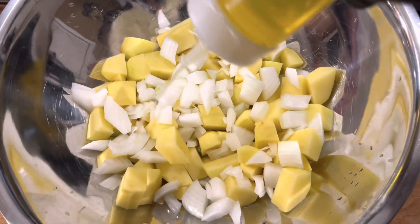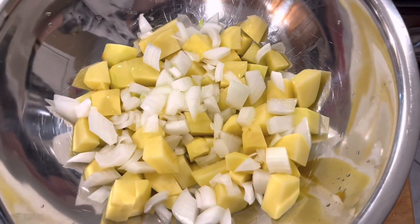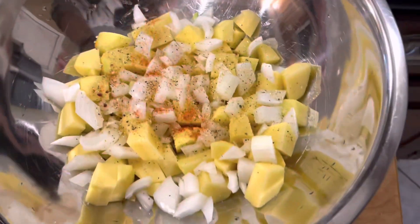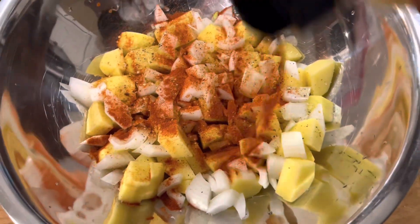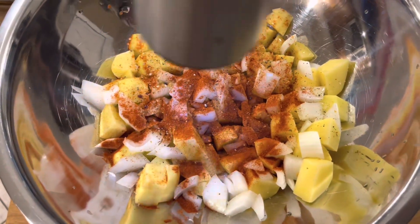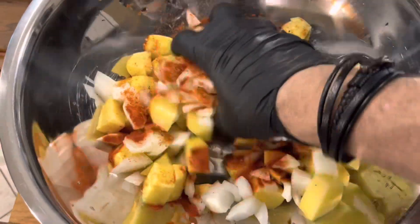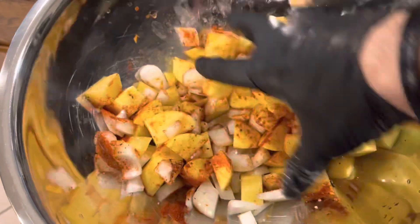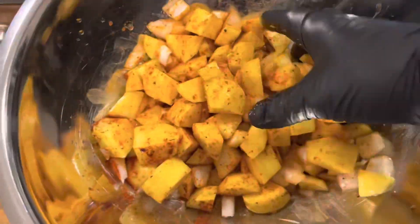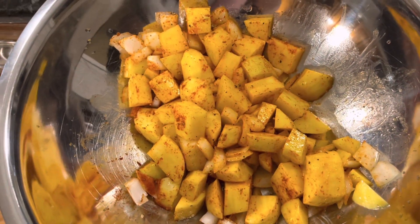We're back. The next thing we're going to do is put a decent amount of olive oil on our potatoes and onions. We like to use this Himalayan salt, pepper, and garlic mixture. We're going to add that in a little bit, and we're going to add in some paprika — this is the sweet kind, it's not really hot and spicy. I'm going to put in some fresh ground black pepper just because I want that chunk of pepper in there. We're just going to mix that up and get those potatoes coated with that beautiful color of that paprika.